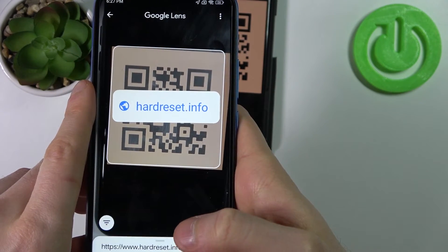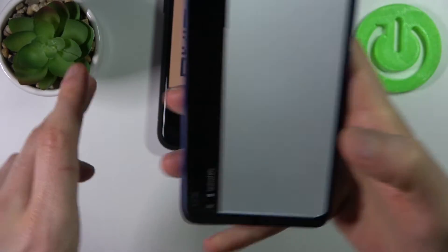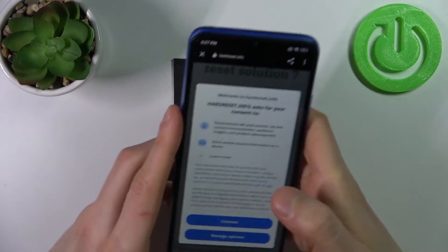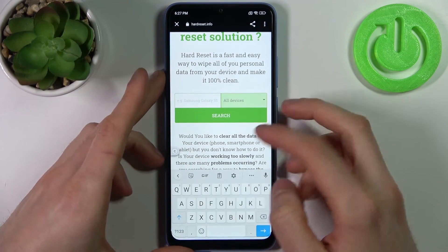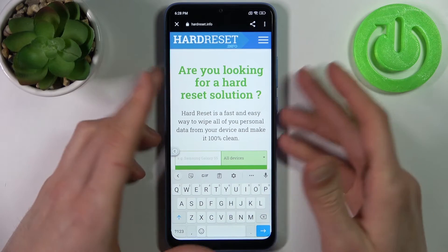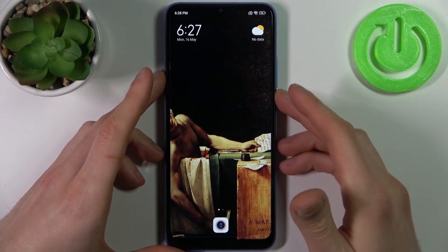This is hardreset.info, so we can open the website, copy the URL, or send it to someone. And that's how you can scan a QR code and open the link.